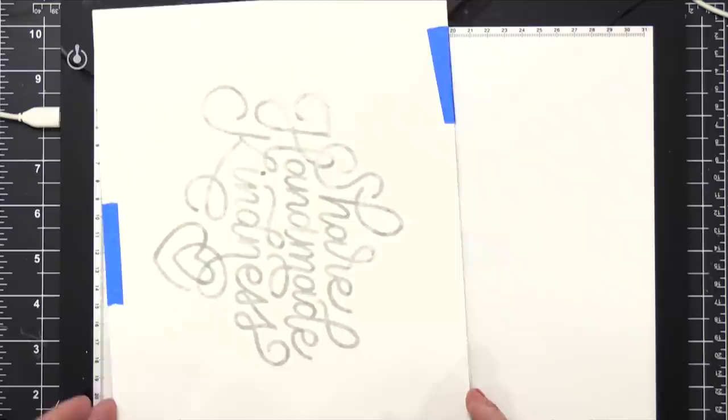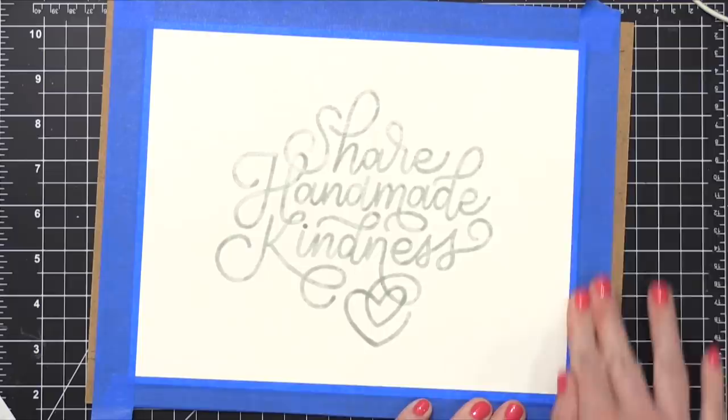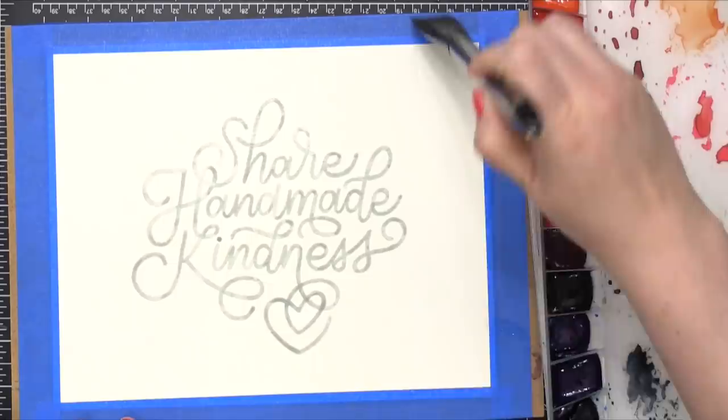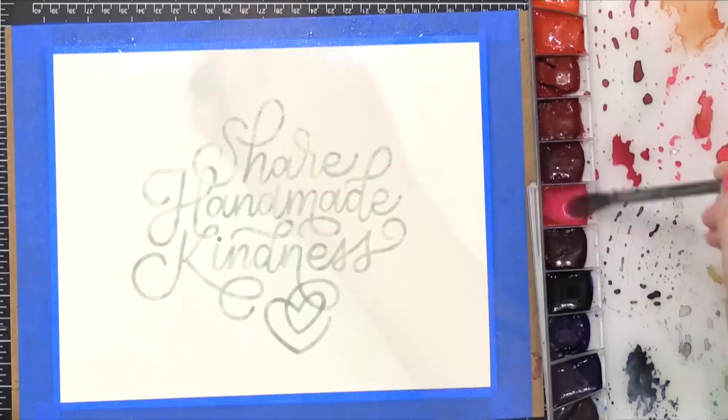And then I taped it down to a hardboard. I'm gonna add a lot of water to this and I wanna make sure that as it dries, it dries flat. So I'm gonna use my Mijello Mission Gold watercolor — this is my favorite watercolor palette. And I'm gonna start out by putting a really nice thick coat of clean water over the top of this. Getting your paper wet is going to help the edges around this whole design stay really soft and it's going to encourage the colors to really flow and blend with each other.